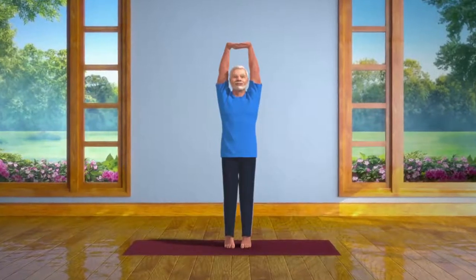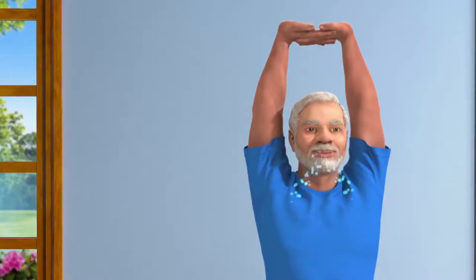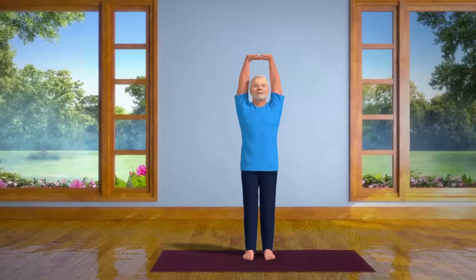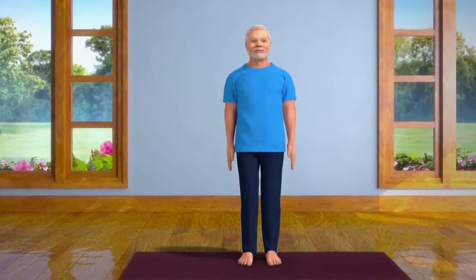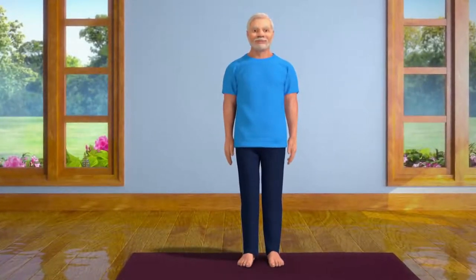After staying in this position for 10 to 15 seconds, slowly let your breath out, and lower your heels back to the ground. Slowly release the interlock of the fingers, bring the arms down, and come back to the standing position. Practicing this asana regularly brings stability to your body and mind.